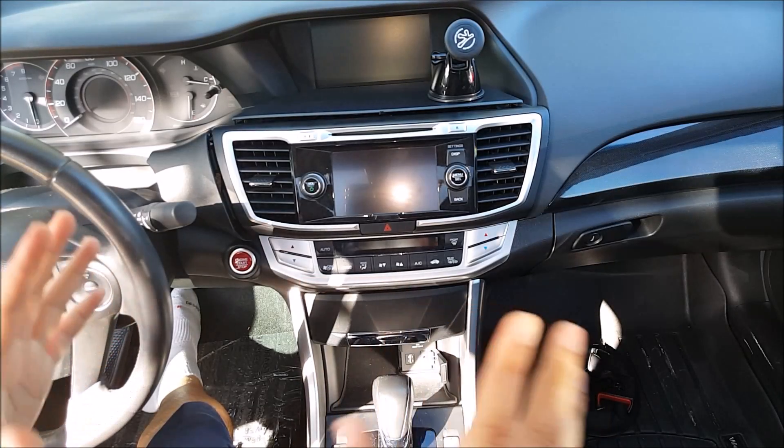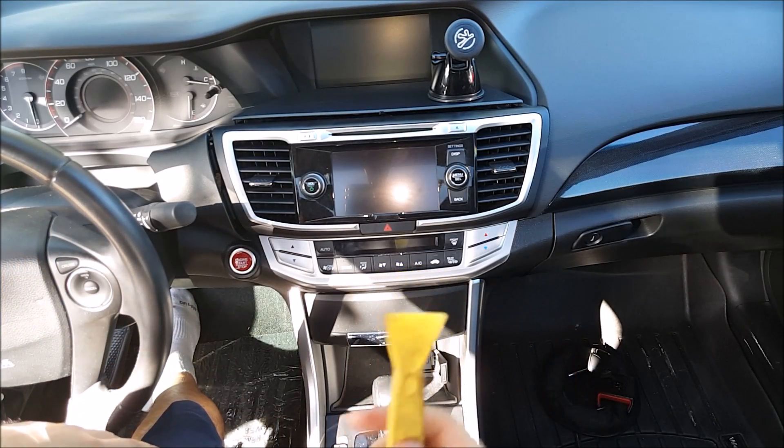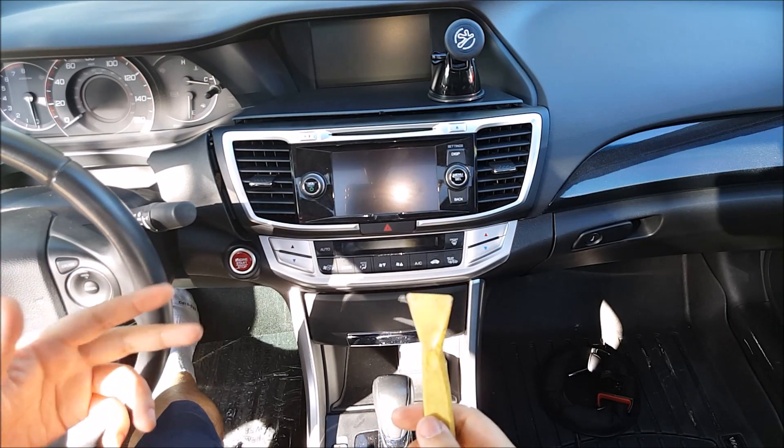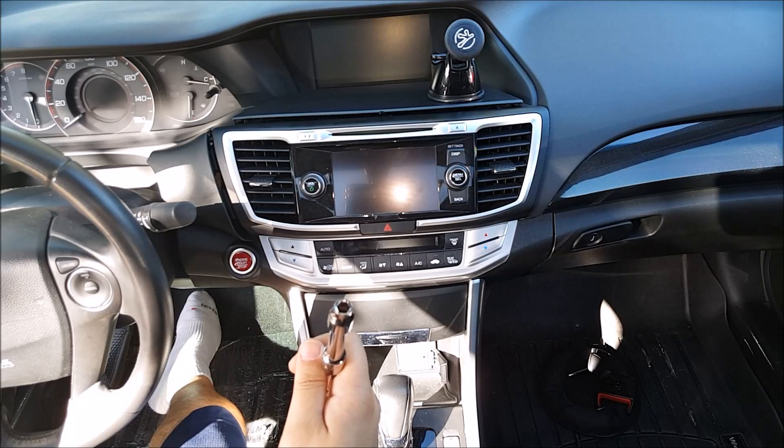This process should take you about half an hour. The only tools that you need are a pry tool, a Phillips screwdriver, and also an 8 millimeter socket.